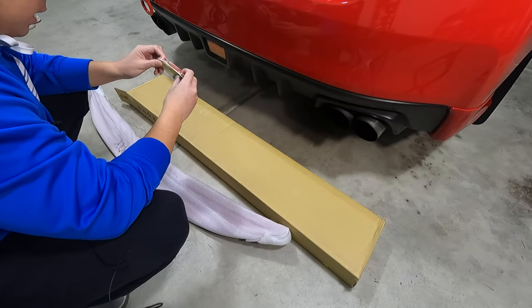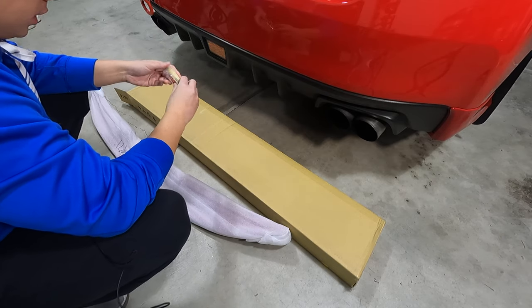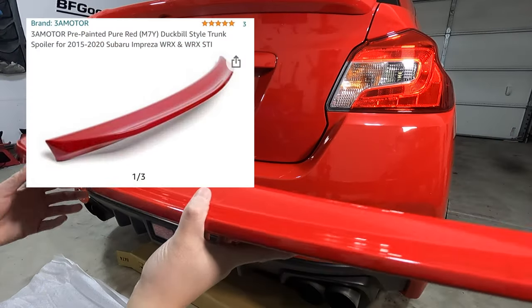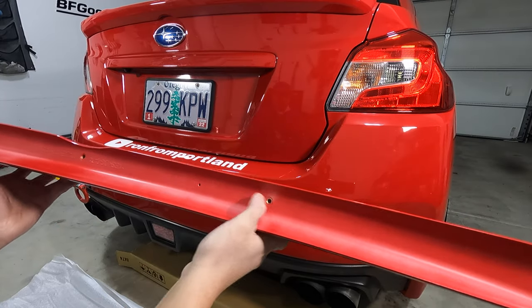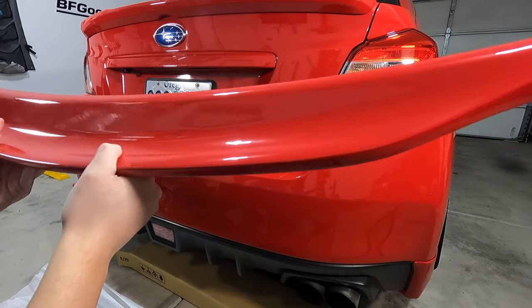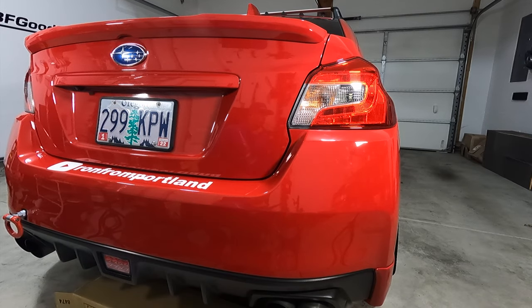It looks like some 3M tape and some screws are included, which is always a good sign. I'm assuming we're going to have to put this on the back side. The brand is 3A Motor, and what I liked about it is that it comes pre-drilled with holes. I'll put all links in the description below so you guys can check it out for yourselves. Let's start the install by removing the stock spoiler and then we'll go from there.